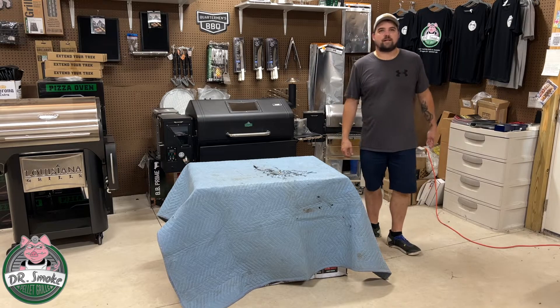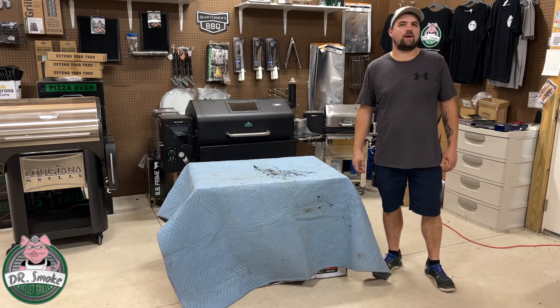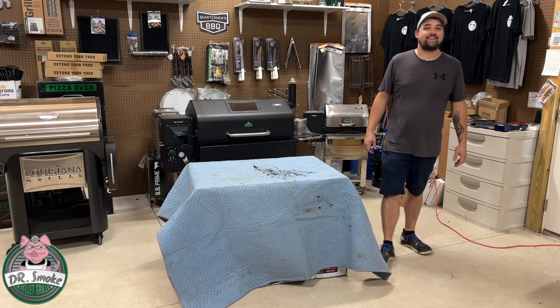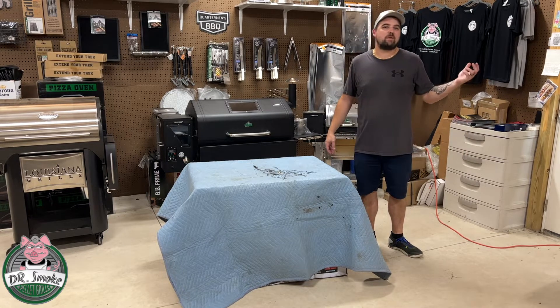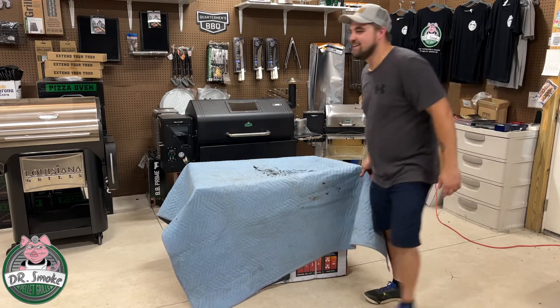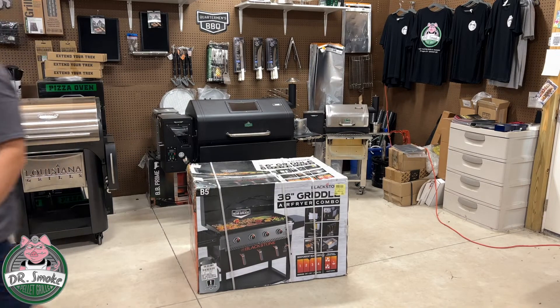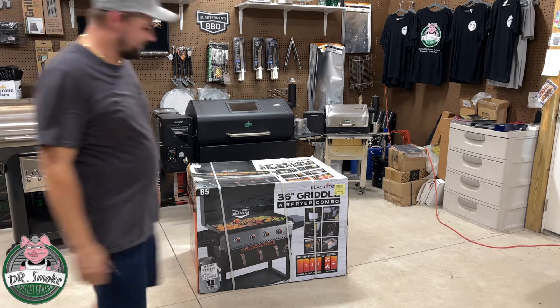Good afternoon from Dr. Smoke. Today we are doing a build video — it's been a while. What do you think Anthony? It has been a while Don, it's been a while for a build video, and we're not even building a smoker today. What are we building Don? What are we building Anthony? Not a smoker clearly.